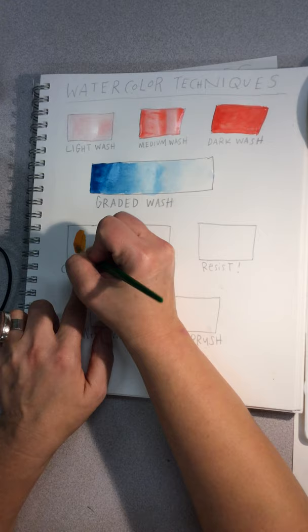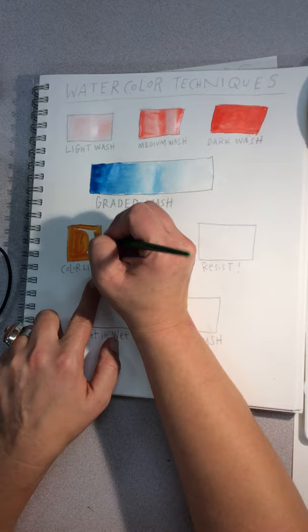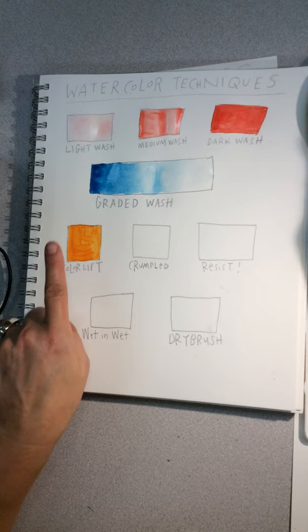For color lift, put down any color — a medium or dark wash. We're actually going to let this dry because it has to dry for a bit in order for the lifting technique to work. So we're going to let that dry and come back to it.